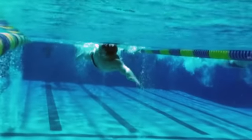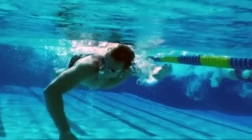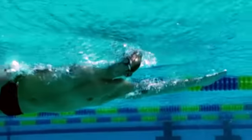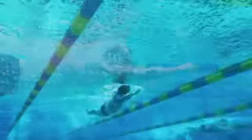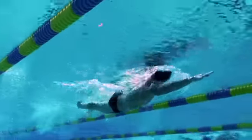Alex Meyer uses more of a hip-driven technique, pushing out the front and driving with his legs. But look at his head position — he looks forward perhaps 10 degrees, but he drops the chin in, breathes back and to the side, keeps one goggle underwater so he doesn't turn the head any more than necessary, but keeps the head down all the time.